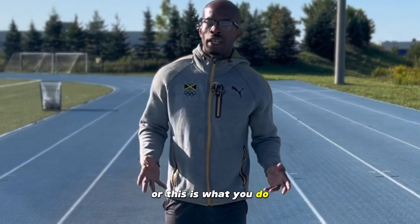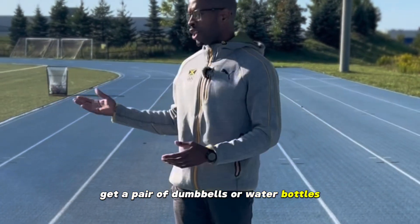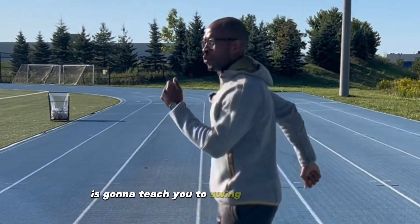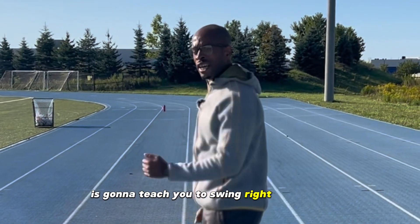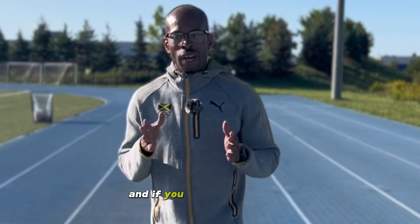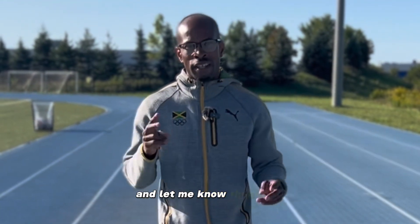Get a pair of dumbbells or two full water bottles, and when you go for a run, run with them. Automatically it's going to teach you to swing your arms correctly. Try that for better arm swings. Stay tuned for more informative videos, and if you have any questions, feel free to shoot me a message. Thank you.